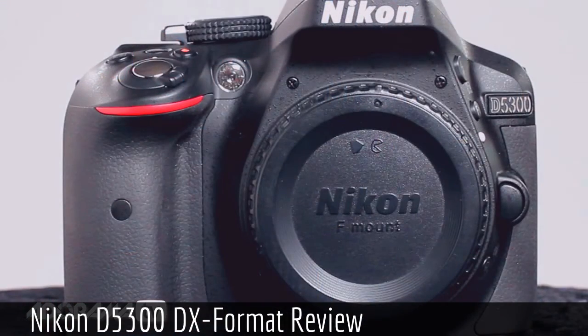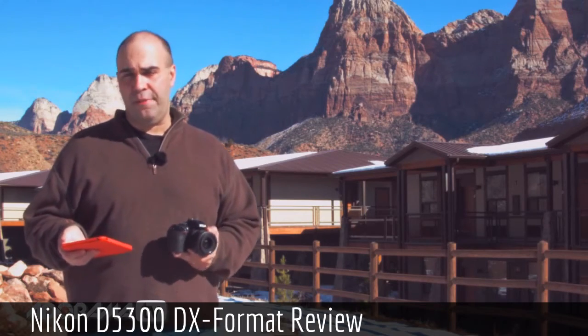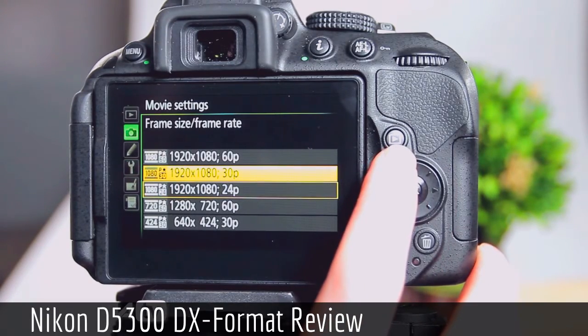You're going to use F-mount style lenses — lots of lenses are available from Nikon at all sorts of price points to extend the functionality of this camera. It also offers full 1080 video with the ability to record at up to 60 frames per second.